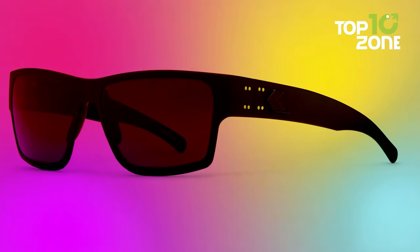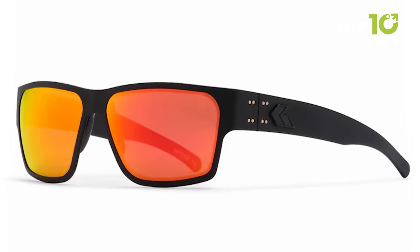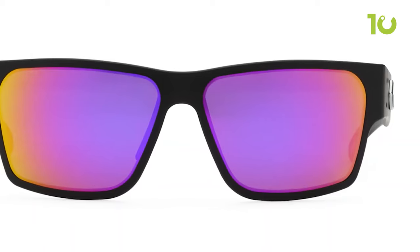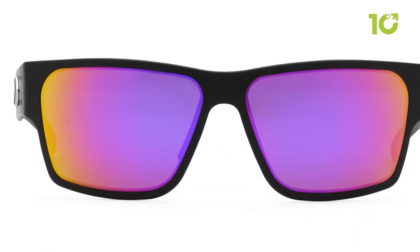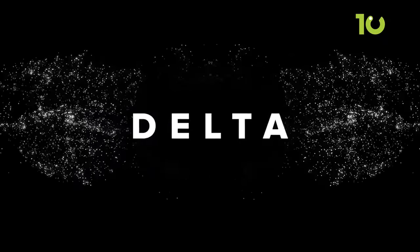The Gator's Delta features high-contrast lenses that provide superior clarity and color contrast, making it perfect for use in various lighting conditions, especially low-light environments. Its lenses also have a scratch-resistant coating, ensuring they remain clear and usable for a long time.